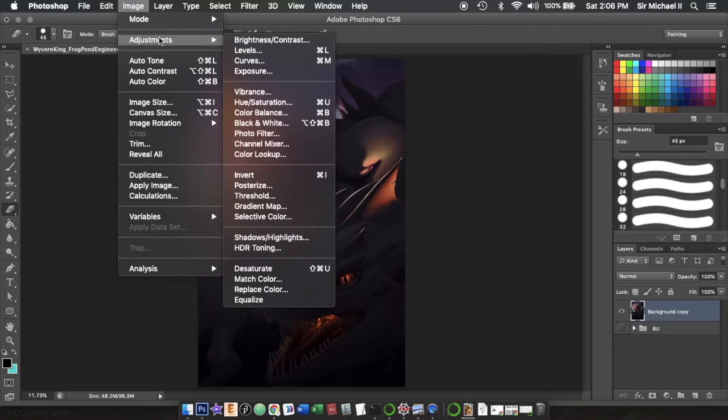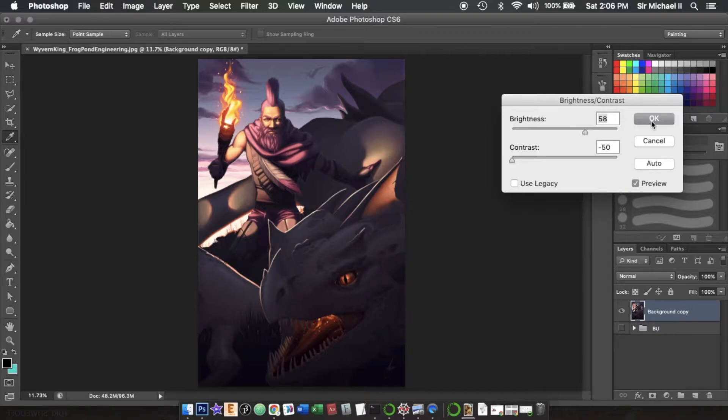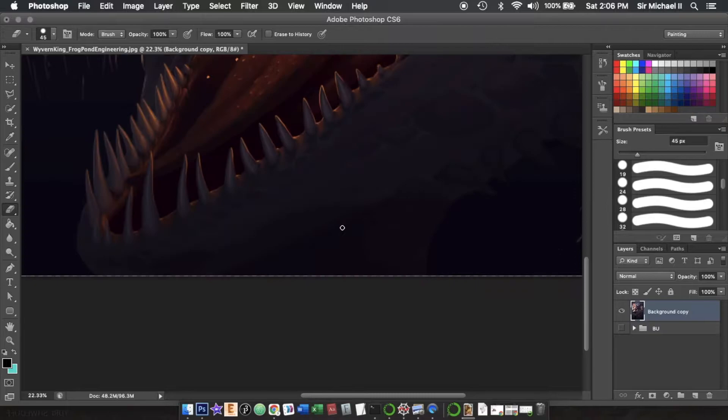Now we're going to go to Image > Adjustments > Brightness/Contrast. We're going to drag the contrast all the way down and take the brightness up quite a bit. Click OK, and you can see a lot of the details again.